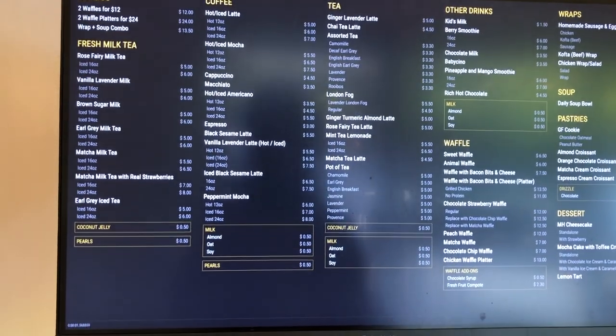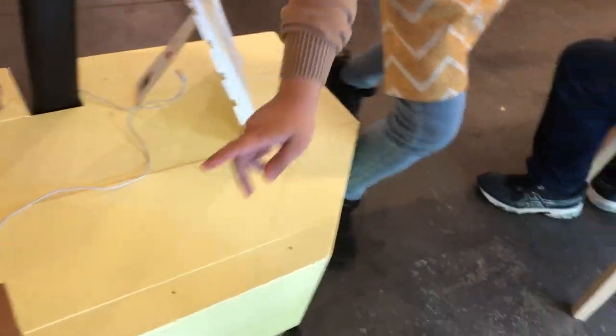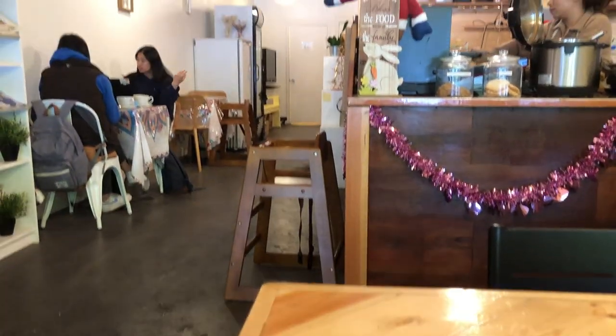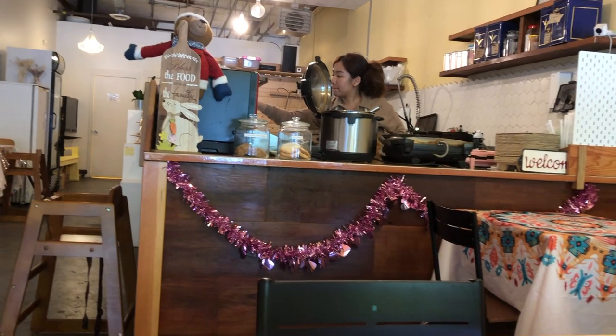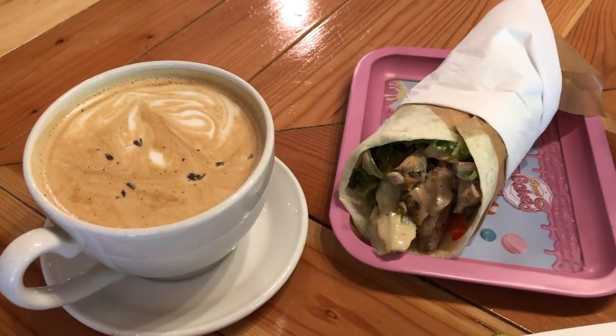This cafe is located somewhere in East Vancouver. They have a lot of stuff on the menu. It's a bit nostalgic — I love that tablecloth over there and all the cute little decorations. Here I am enjoying my lunch; I ordered a cup of lavender vanilla latte and a chicken wrap.